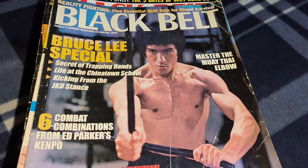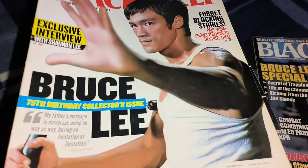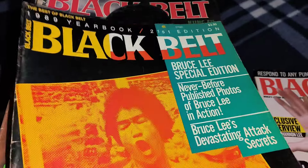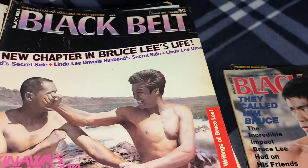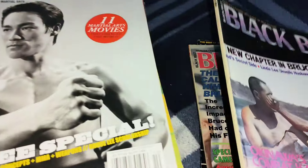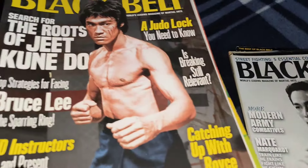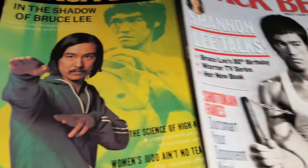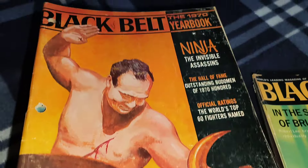You can see the cover's not the greatest, that's just the way it goes, but that's cool. Here we've got another one with Bruce — that's a 1989 yearbook. That's a cool cover, I like that one, excellent cover. That's the Fury one there, the Enter the Dragon one there, and the Way of the Dragon one there.